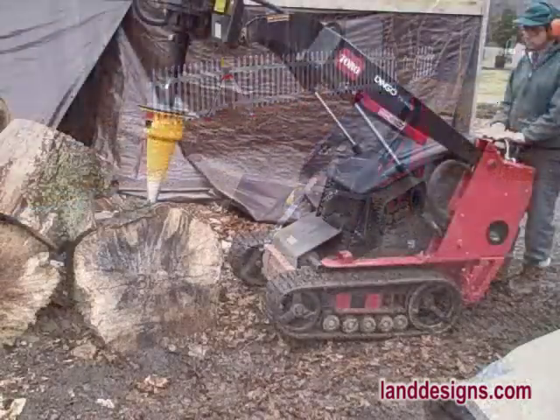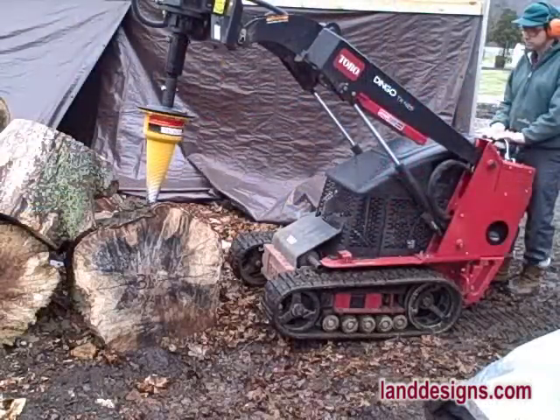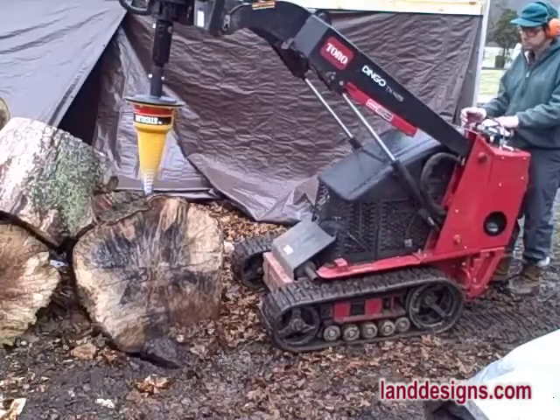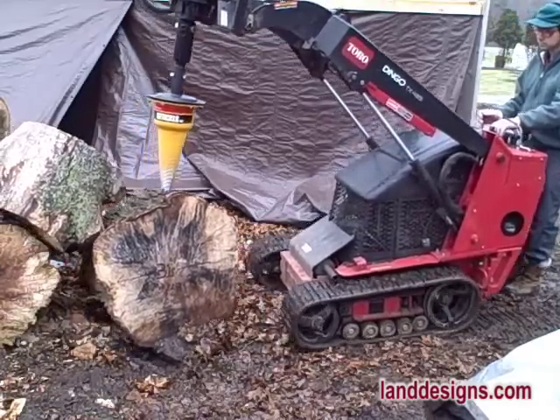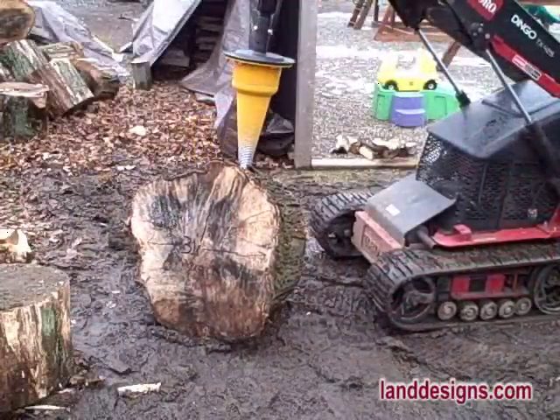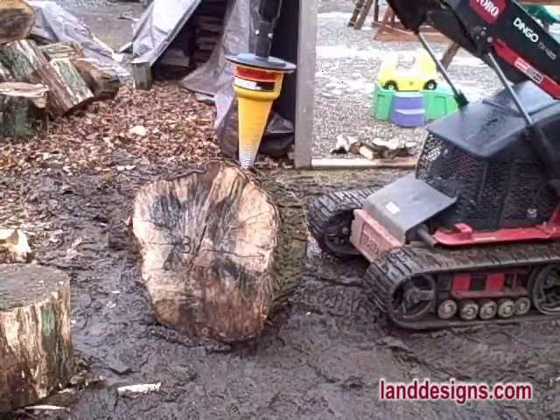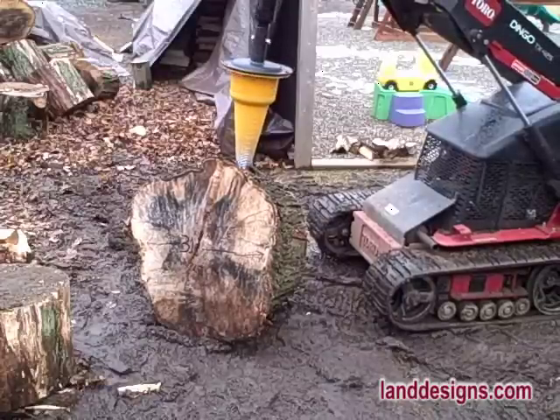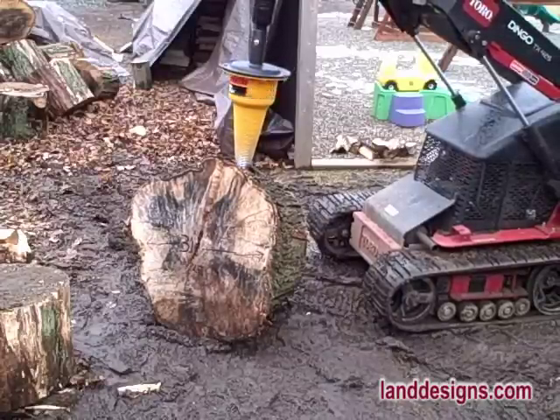This is the first film I ever recorded, back in my flip video days. Here I'm using the Stickler log splitter on my auger attachment to split some very large maple rounds. While I'll admit it's not the fastest way to do it, it's certainly a lot less back-breaking than using a sledge and wedge to get those logs split.